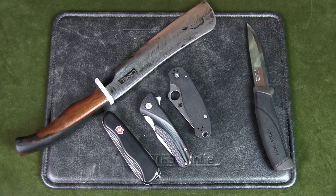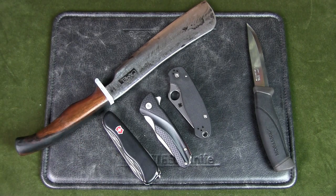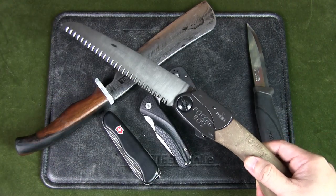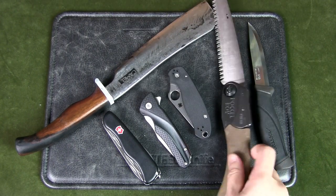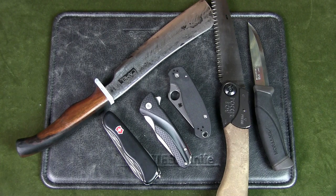One more thing: there are different tools for different jobs. While a parang can chop, if I really needed to chop a relatively thick log, I would use my silky saw instead — it is faster, and more importantly, I conserve energy and will consume less water. So while the parang can chop, I would not use it to chop thick wood unless I really needed it because I lost or broke my saw.